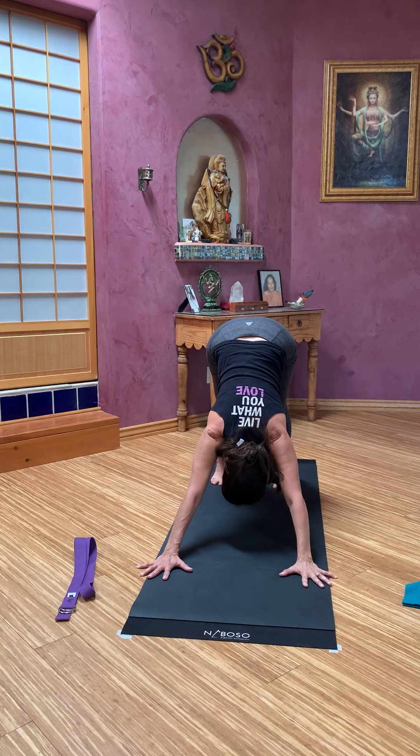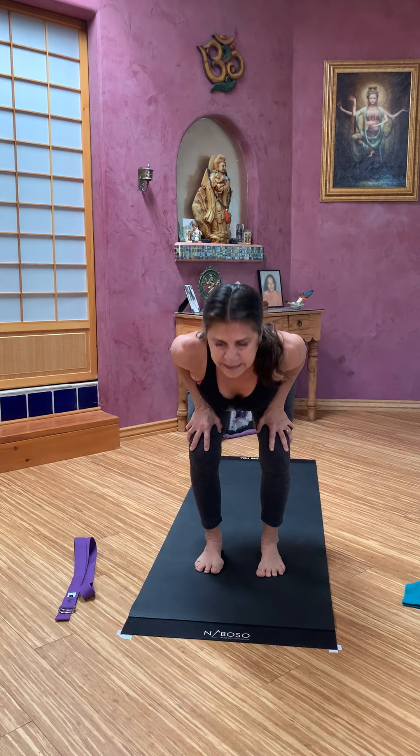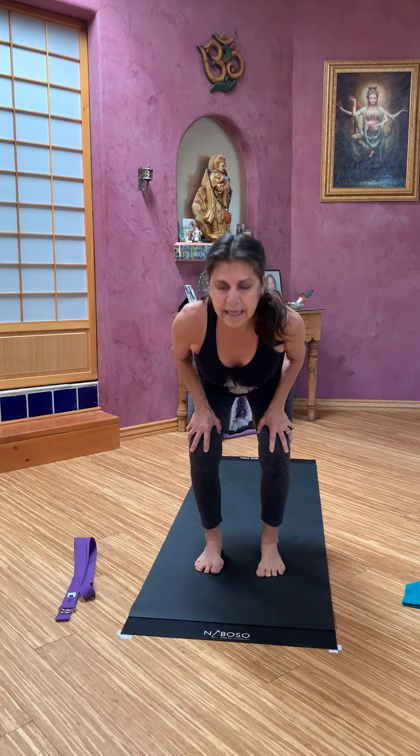Then bend both knees, walk your feet to the front. Both hands on the knees, and on the inhale, come up to standing. Palm space forward, nice full breaths here. Then take your palms together, take an exhale. On an inhale, reach up so tall.